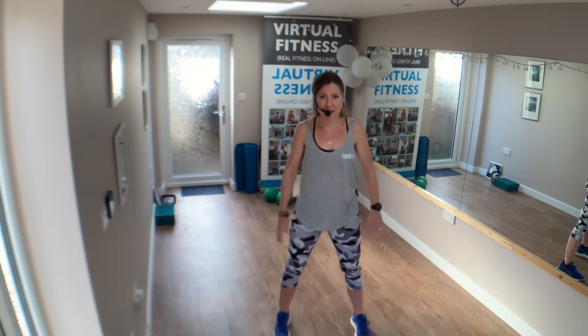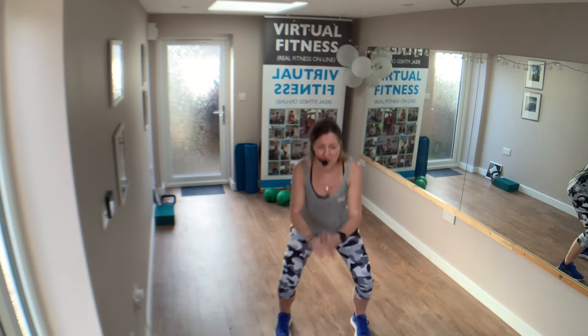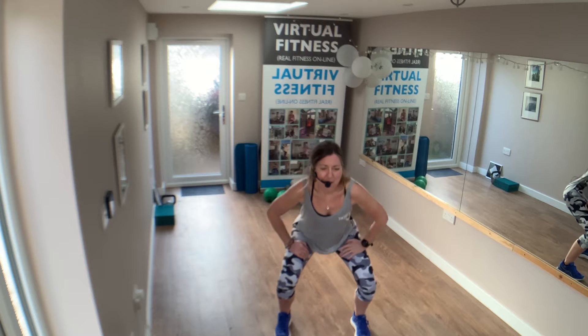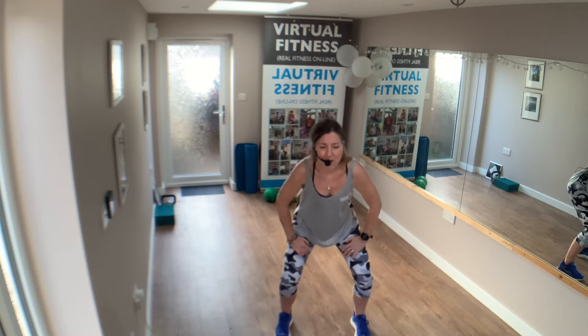Down and up. Push the bottom right back. Great job. Hold it down and pulse — one, two, three, four, five, six, seven, eight more. One, two... seven, six.